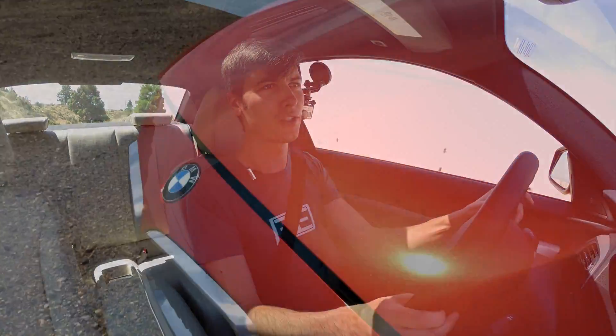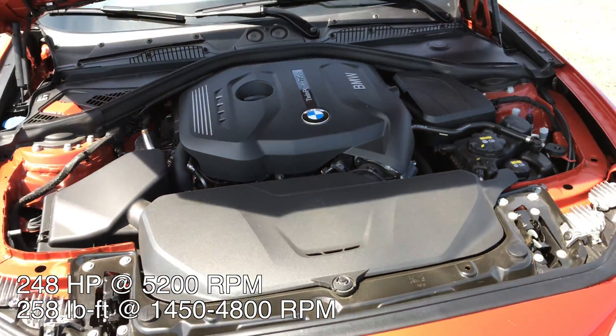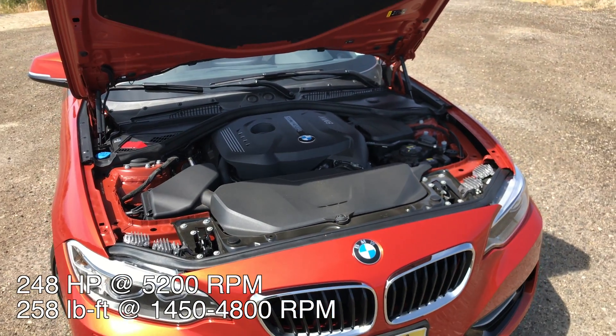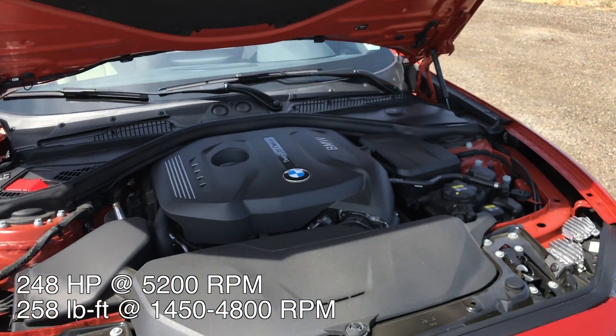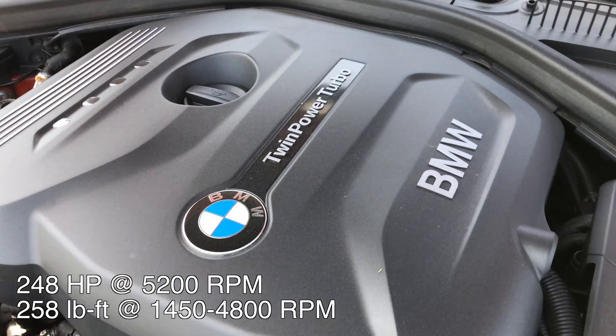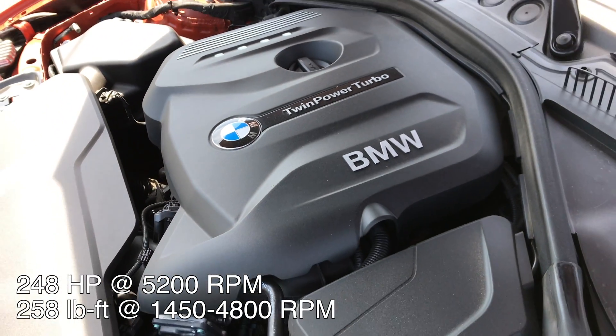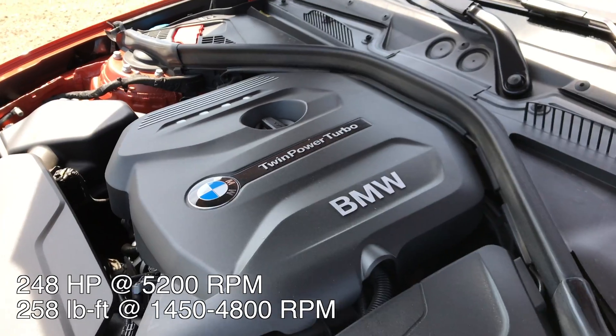So how are they able to do it? Well, part of it is the low-end torque. This engine is producing 258 pound-feet of torque from just 1,450 RPM, and it produces that peak torque in a nice flat line all the way to 4,800 RPM. So you've got a tremendous amount of torque for about half the rev range of the engine.